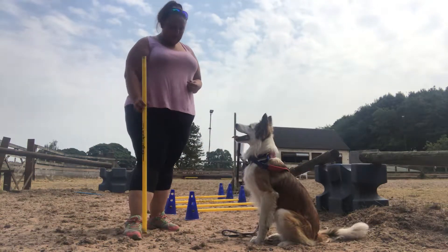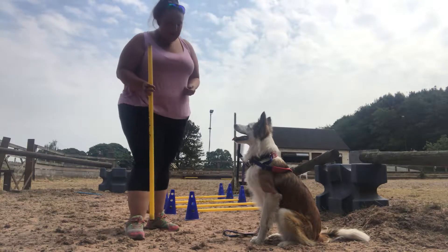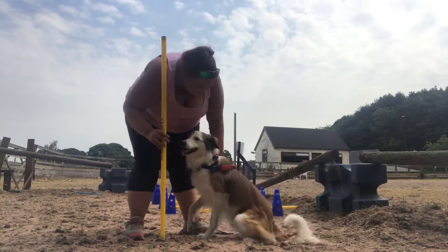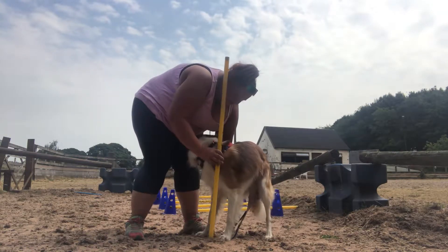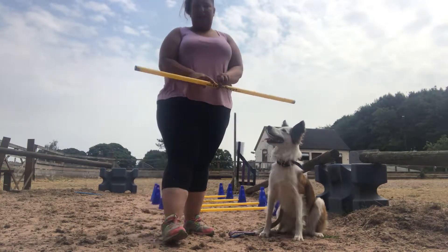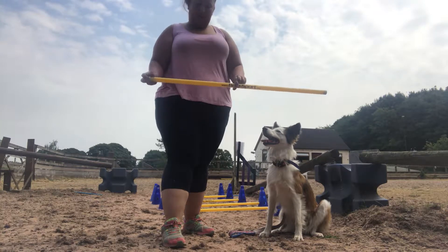For Cavalletti poles, they are set the distance apart of your dog's height, so you need to measure the height of your dog. They're going to stand up, and you're going to place it roughly at their shoulder and take a rough measurement. This is the length of Minion's stride, so I'm going to set my Cavalletti poles this length apart.